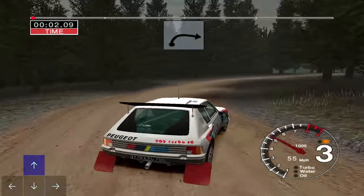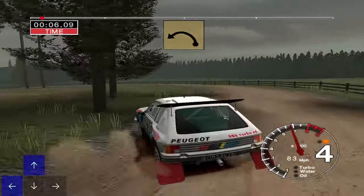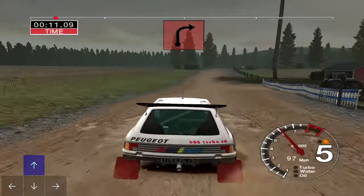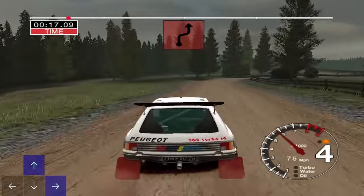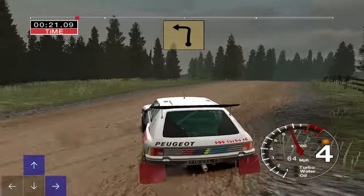Into long 6 right. And very long 6 left, tightens to fine. 70. Care, 2 right over crest. 70. 4 right and 4 left. 50. Crest, 30, turn 2 left.